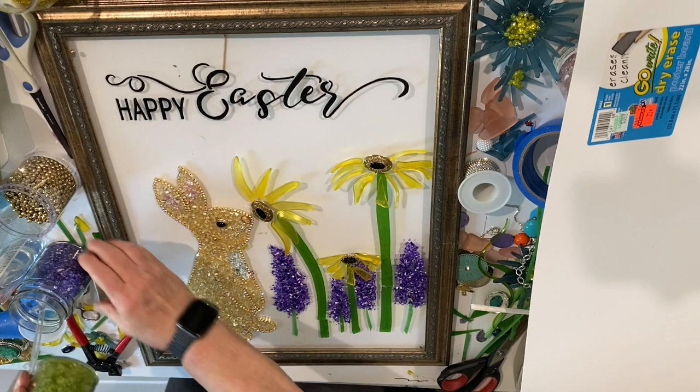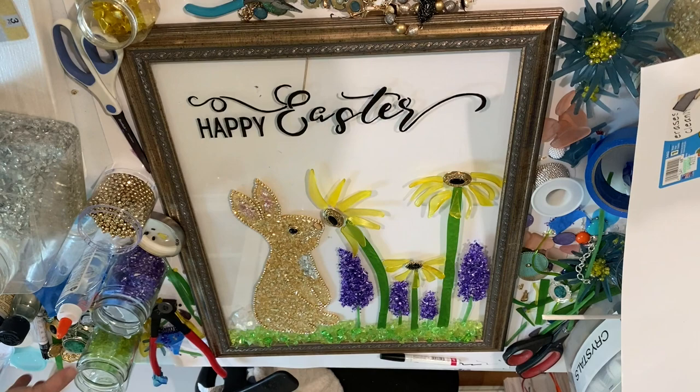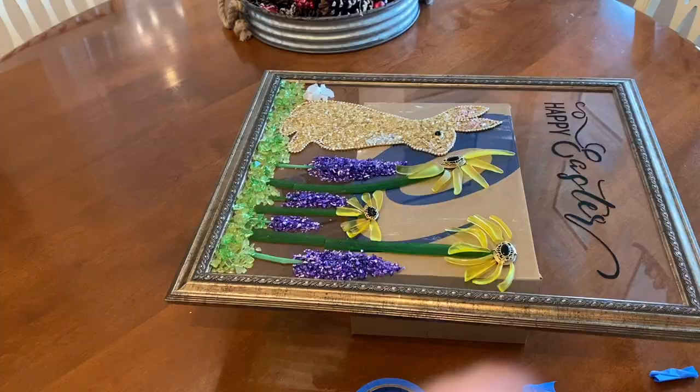I took some glass picked up from the Dollar Tree — a very pale green — and put it at the bottom. By accident the camera moved so you can't see the next bit of glass going on, but the first glass was the pale green Dollar Tree glass. The other glass is Celestial glass sprayed with Krylon Stain Glass Summer Green Translucent Spray Paint, and I sprinkled a little of that on top of the lighter green.